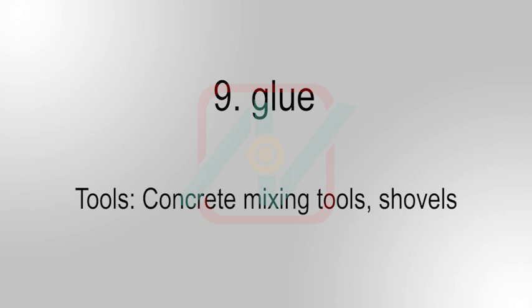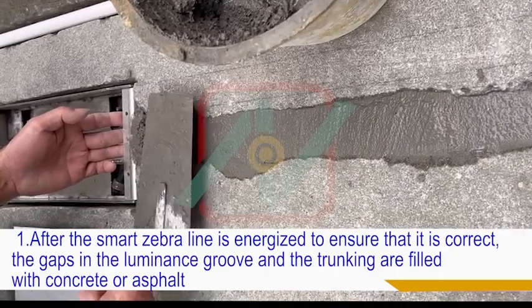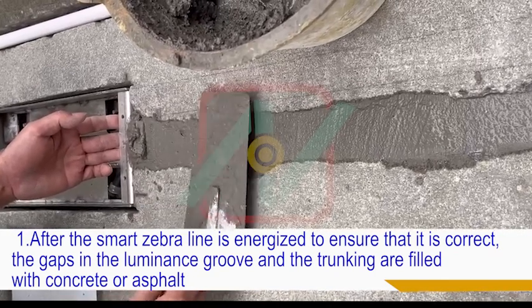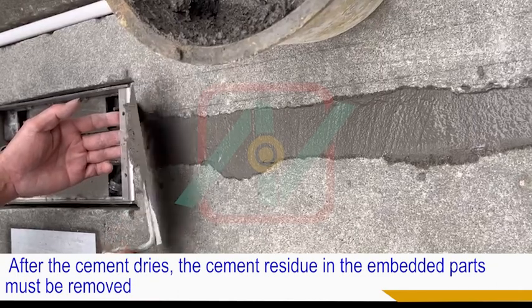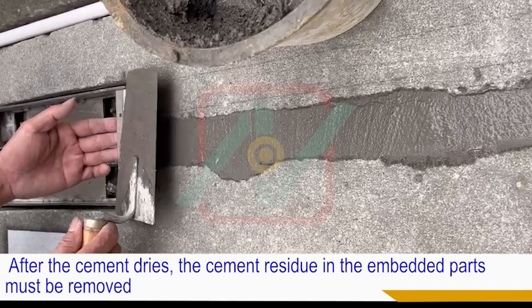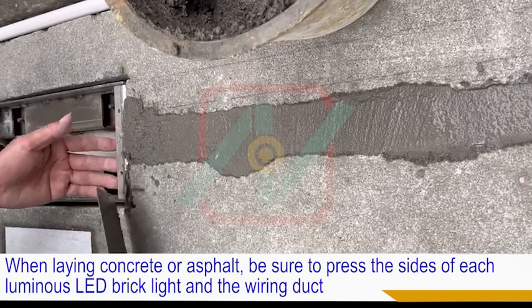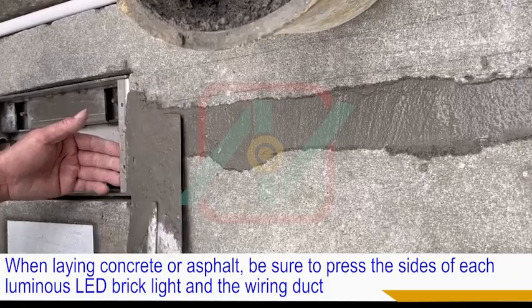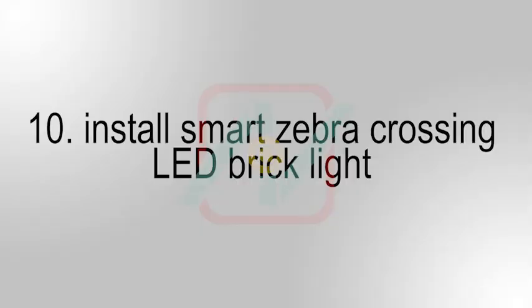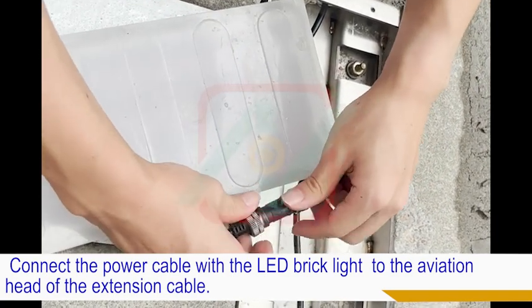Nine, glue. One, after the smart zebra crossing is energized and confirmed correct, fill the gaps in the luminance groove and the trunking with concrete or asphalt. After the cement dries, the cement residue in the embedded parts must be removed. When laying concrete or asphalt, be sure to press the sides of each luminous LED brick light and the wiring duct. Ten, install the smart zebra crossing LED brick light. Connect the power cable with the LED brick light to the aviation head of the extension cable.